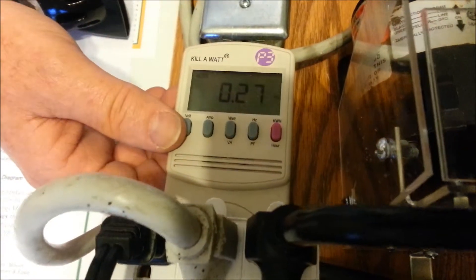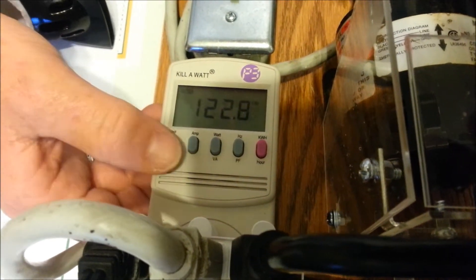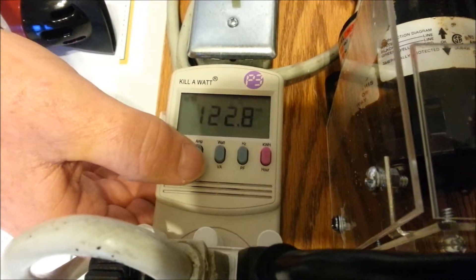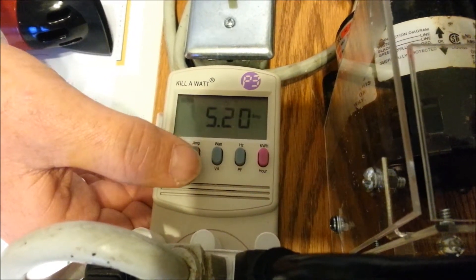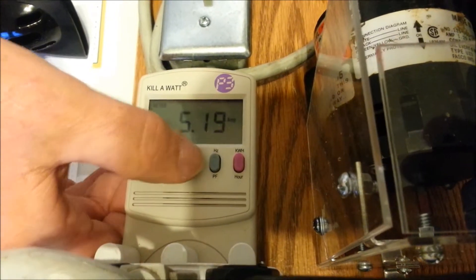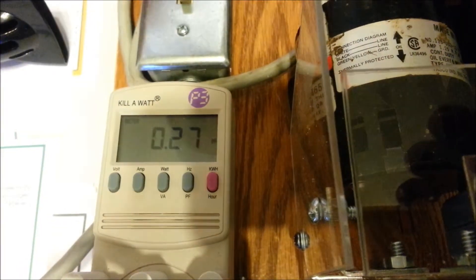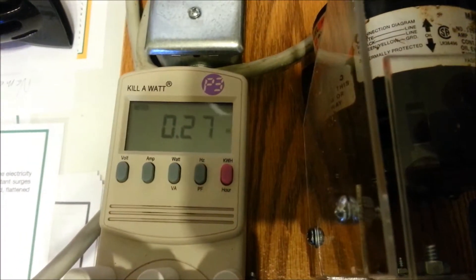Let's go over and look at our numbers with this electric motor running. Volts are the same, about 122. This motor is drawing 5.2 amps or so. The wattage is 174, and that computes to a power factor of 0.27.